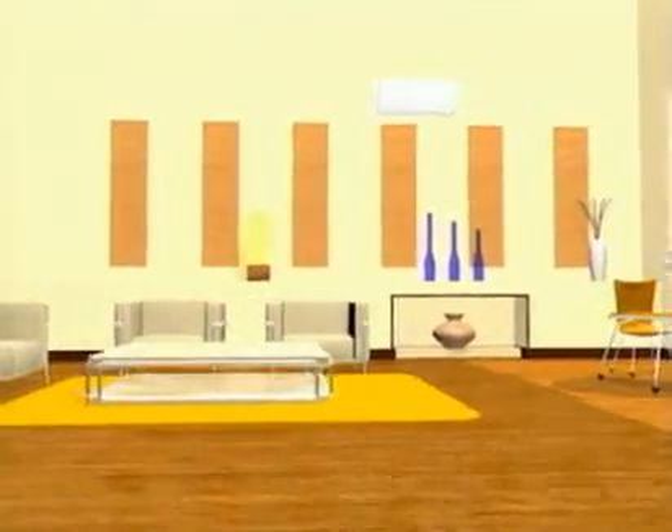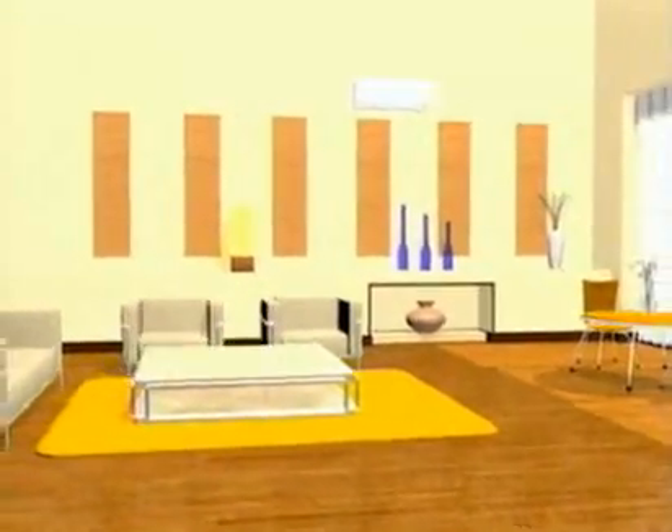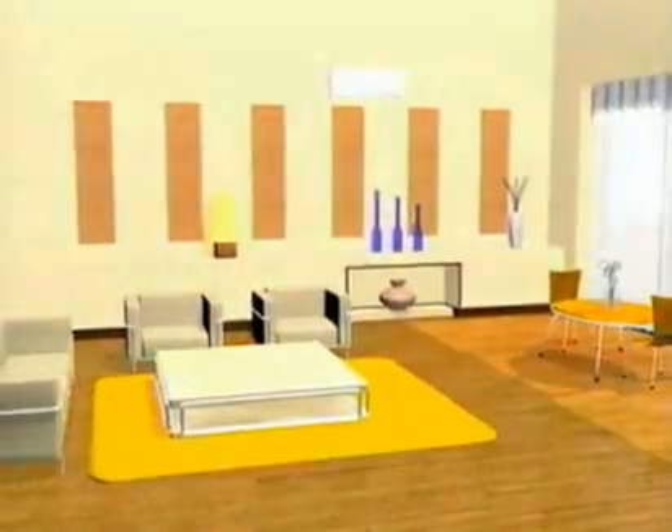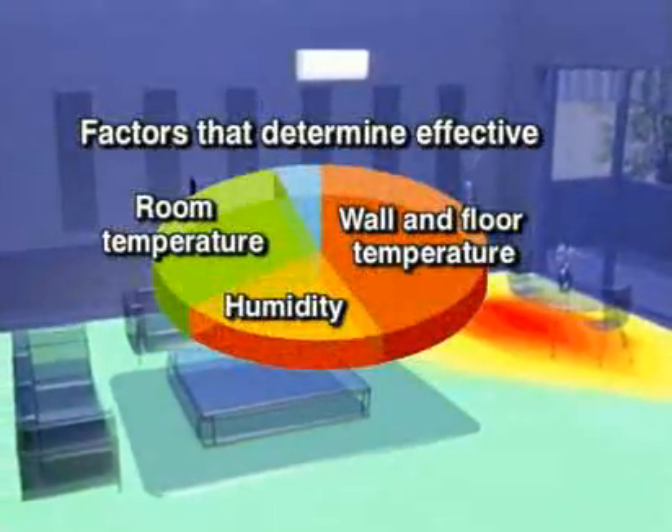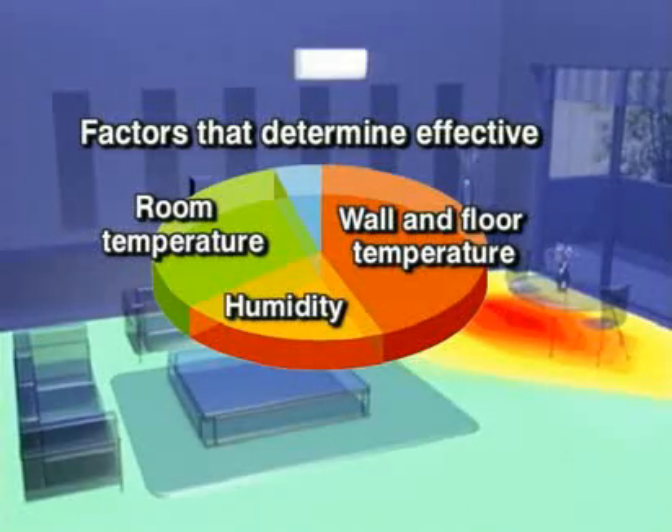Traditional thermal sensors measure temperatures near the ceiling. But sensory temperature — the temperature you actually feel — is much closer to floor temperature.